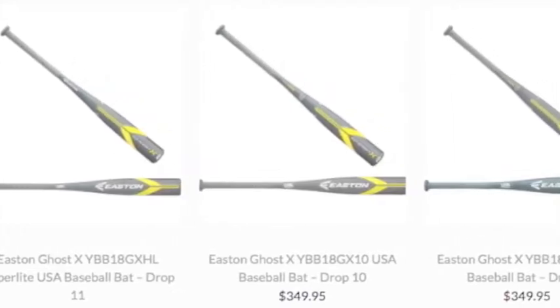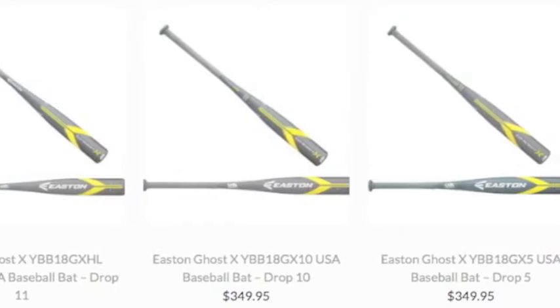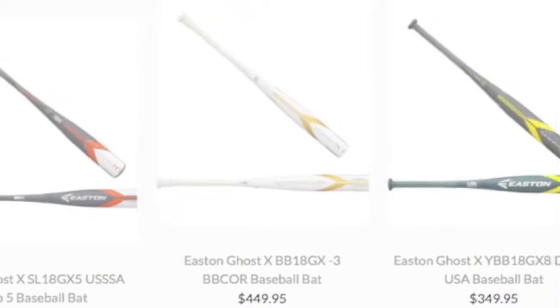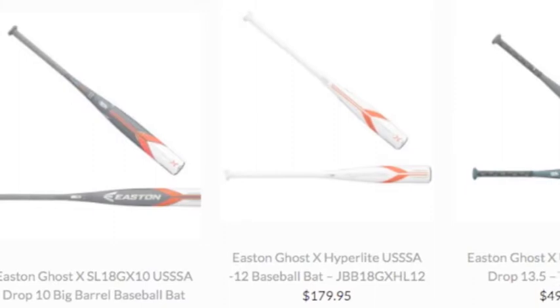The Easton Ghost X series lends the standard of excellence in the two-piece bat market. It does so with great pride, serving as further proof of Easton's unwavering dependability. They manufacture their products with you, the customer, in focus after all.